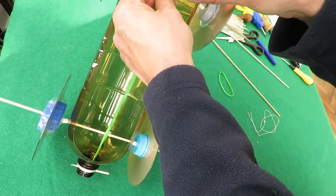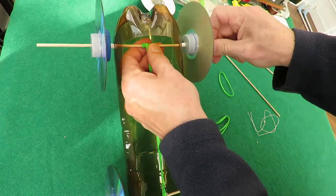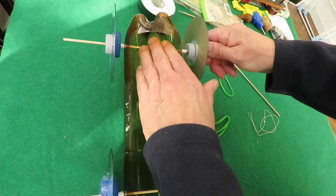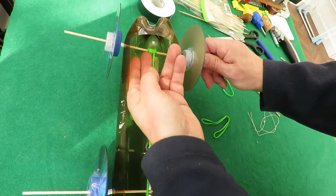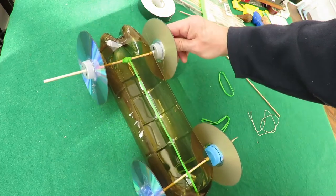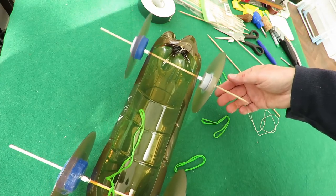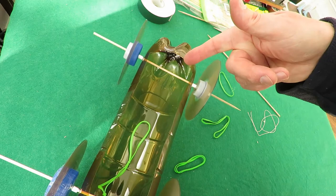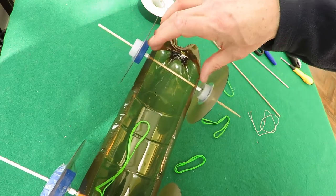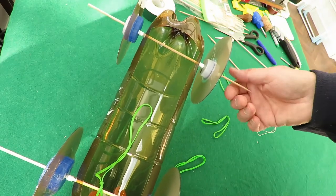If your wheels are not running freely then you've got them too tight together, you haven't got a gap and they're rubbing, or your holes aren't big enough for the axles to go through. It should be as loose as this.